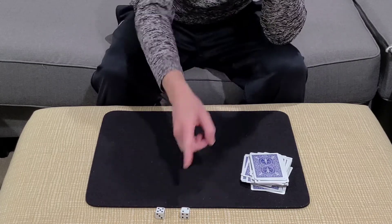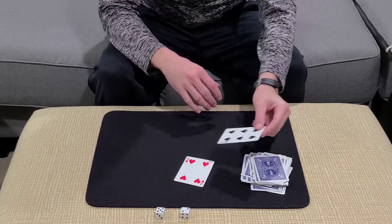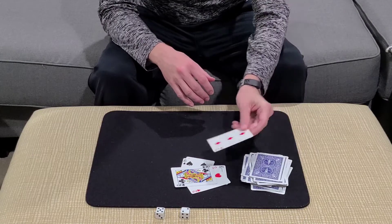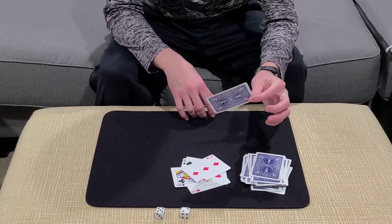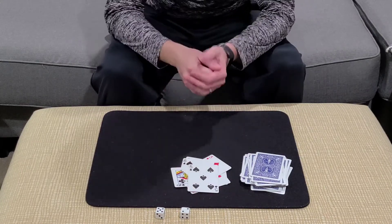So all we have to do to find the card is count down to seven, since that's the number that they rolled. So this would be card number one, here's card number two, this is three, four, five, six — and this is number seven. For the first time, what's the name of the card you're thinking of? They're going to say the five of spades. And there you have it — the five of spades at their number, number seven.